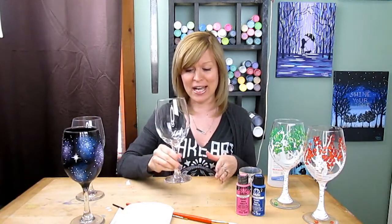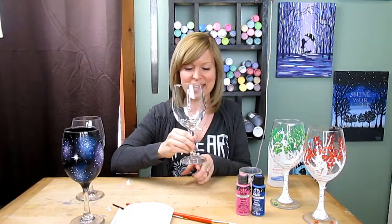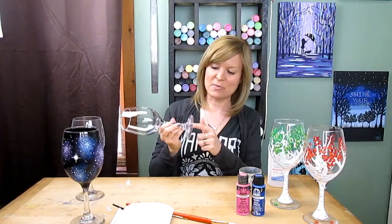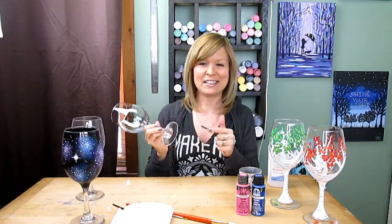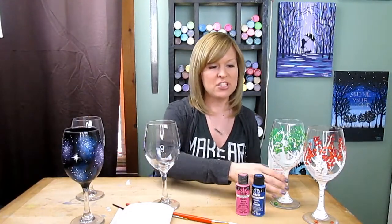When I was first starting out several years ago, I just put my glass on the grate and I got some weird lines baked in, so you don't want to do that. You want to keep it nice and flat on a clean baking sheet. It's also important that you put your image on the outside of the glass, not on the inside.